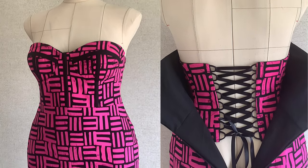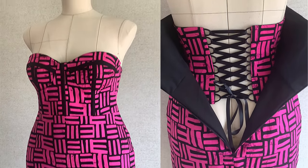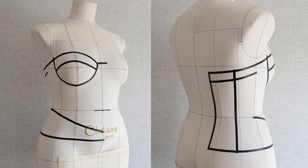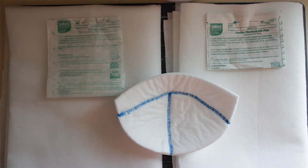Hey everybody, welcome back to my channel. Today I'm going to show you how to make an inner corset. Let's get into this. For this design I actually draped it, but if you like doing flat pattern making then you can do the same thing, just follow the steps. First let's get into the bra cups.